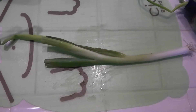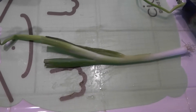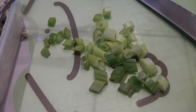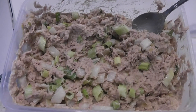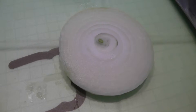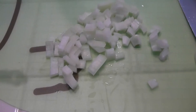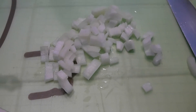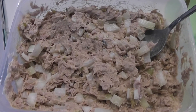Now it's time to take the green onion, chop it up, and mix it in. Then do the same thing with the onion — cut a slice, mince it up, throw it into your mixture, and mix it up.